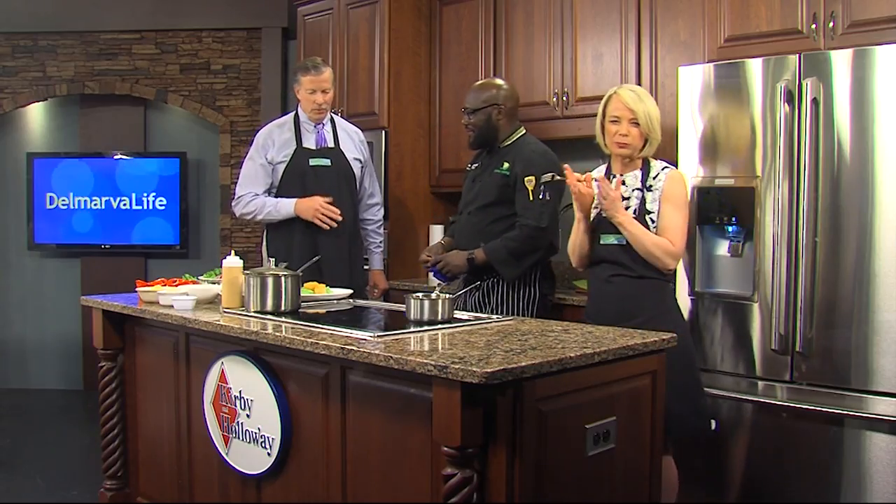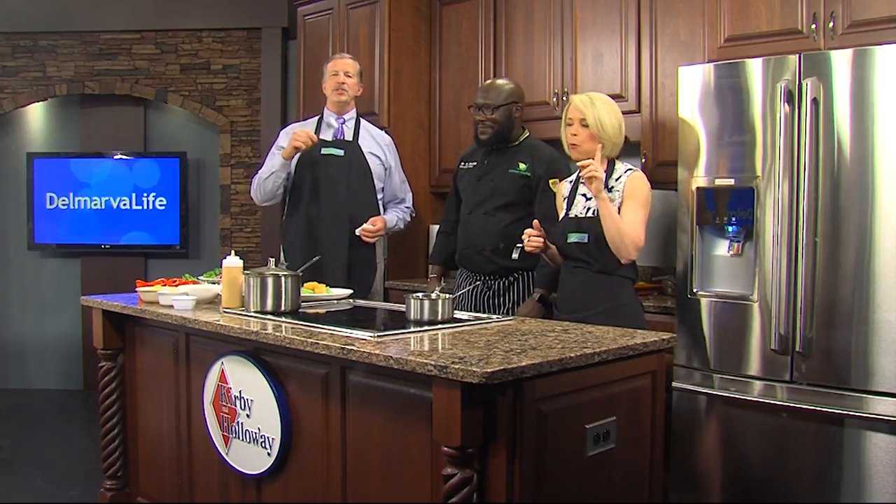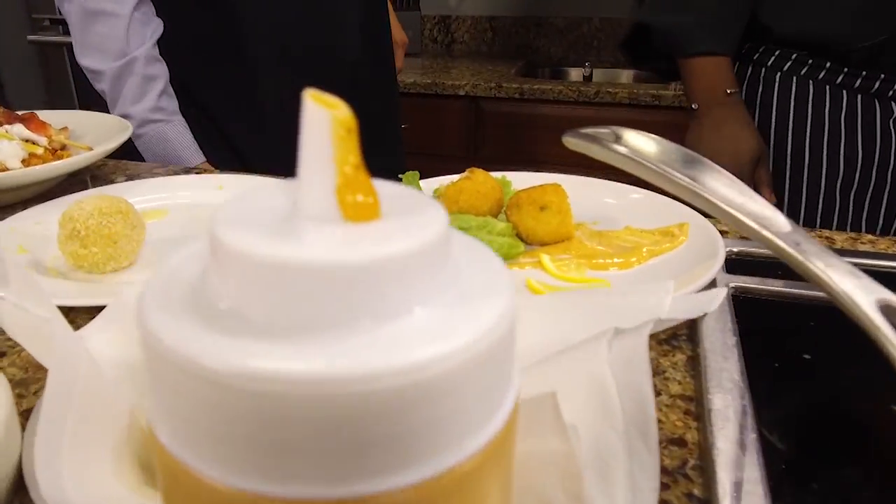Chef Willie Inchil, thank you so much. Thank you so much for having me. This is cool. This is why you need to come to the show — so you can watch us eat. Stay with us. DelmarvaLife. We'll be right back.